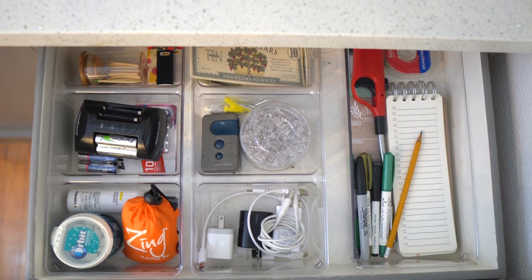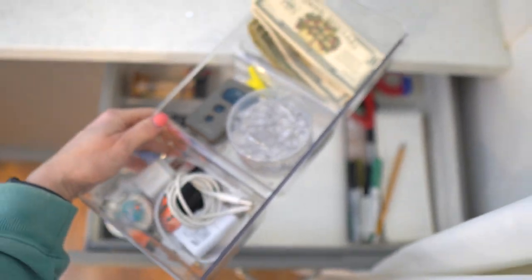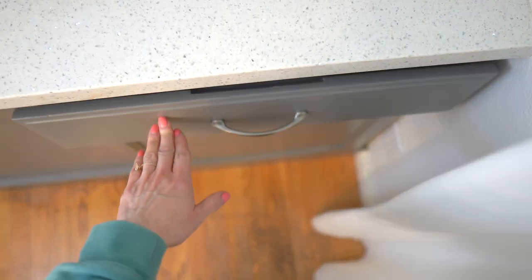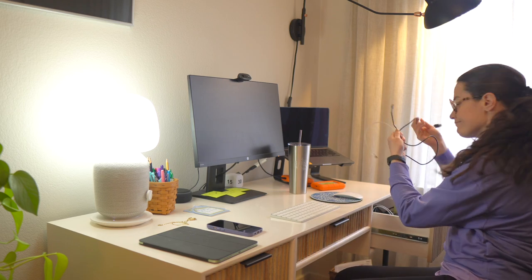I went ahead to HomeGoods and grabbed a couple of super inexpensive acrylic organizers. They have a ton of different sizes at HomeGoods pretty much all the time, so anytime you want to organize, pop down there and grab a few. The nice thing about going in person is you can measure your drawer and find something that fits right now. Another great option is to look for acrylic organizers on Amazon. Once you put them in, you can really start to purge junk you're not using and utilize the individual compartments to put like things together and eliminate the clutter. Just doing this one drawer made such a huge difference — every time I open it I feel joyous.